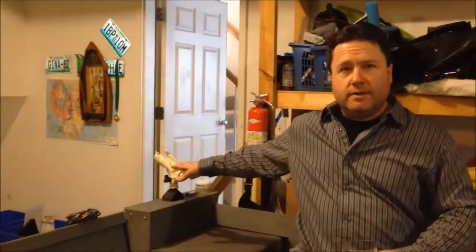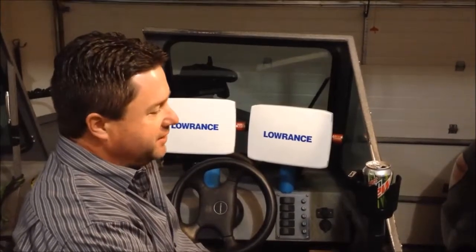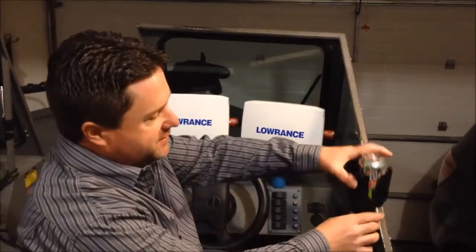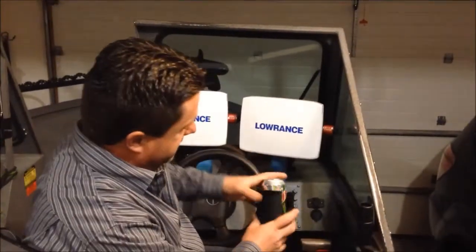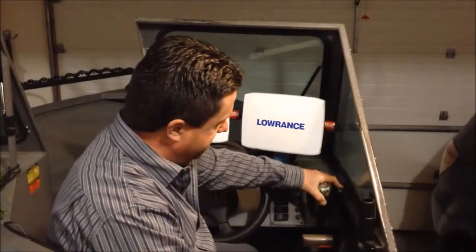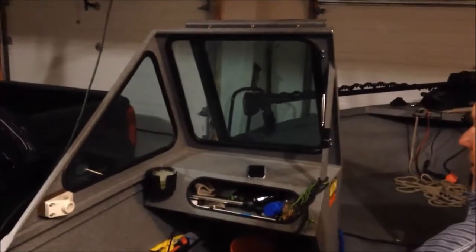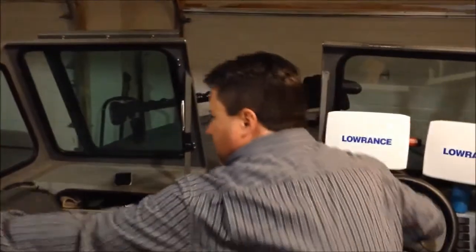Both sides are interchangeable with my drink holders. On the drink holders, I've got Scotty drink holders, so they interchange with my Scotty rod holders. This is the high driver position, this is the standard driver position drink holder. And then on the passenger side is my wife's drink holder. Both of those will interchange with the back rod holders.